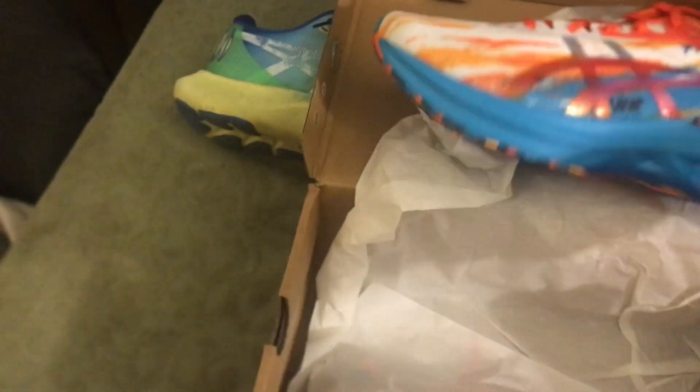I also got another pair of shoes that came in just today — it's either one of three options. Let's take a look at exactly what came in today. These are the Nova Blast.